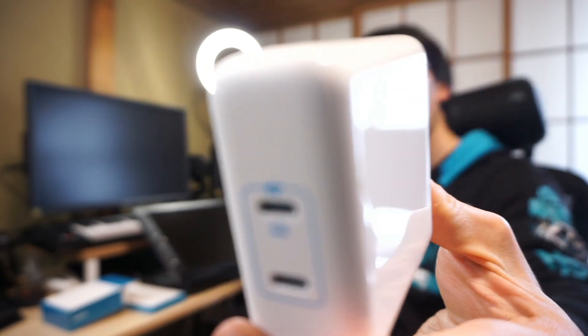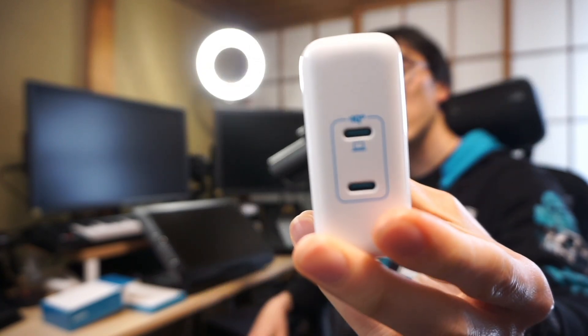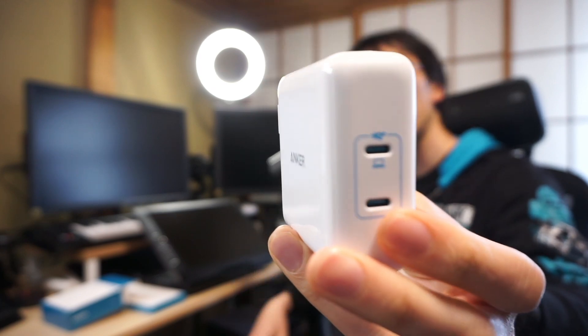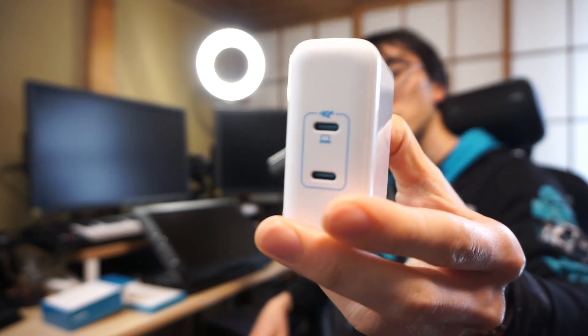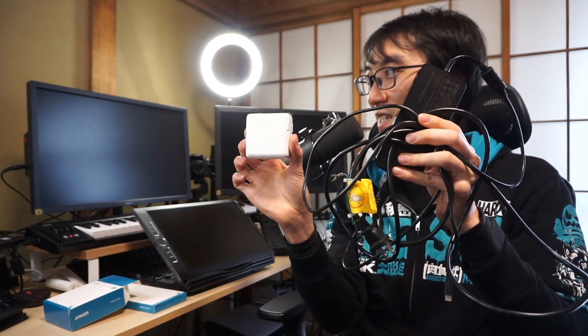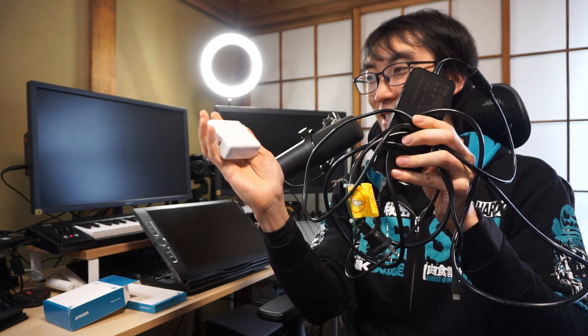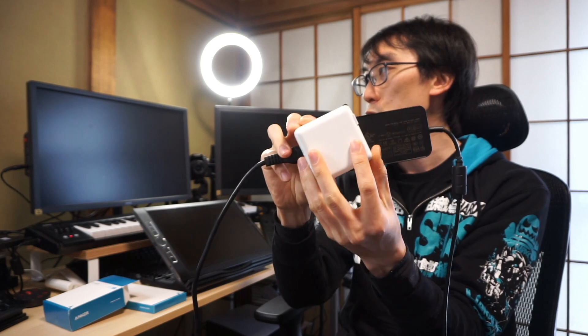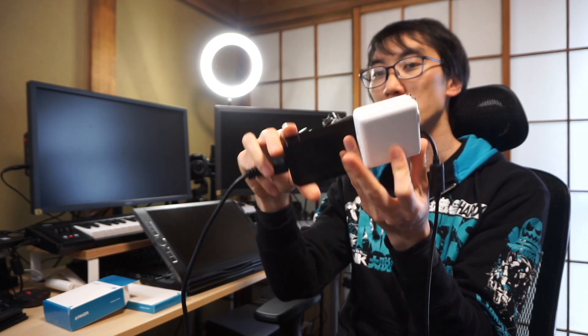You've got a choice of two different ports here. You can actually plug in two devices at the same time and share 100 watts, or you can have just one laptop plugged in and have 100 watts going directly to that one device. This is the type of cabling that you need for the Wacom charger, and this is the Anker charger — by comparison, absolutely minuscule. You could fit two of these Anker chargers where you have one of these Wacom chargers.